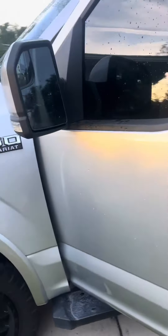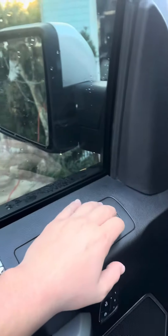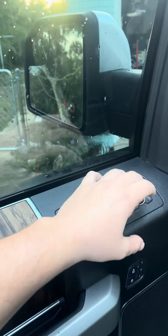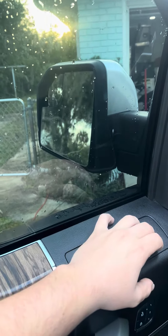2018 F-150 Lariat — if you're having an issue with clicking, especially with the memory seats, what I found out from reading a forum is you click this all the way up. I had issues with mine not going down; my button on the driver's side would not work.